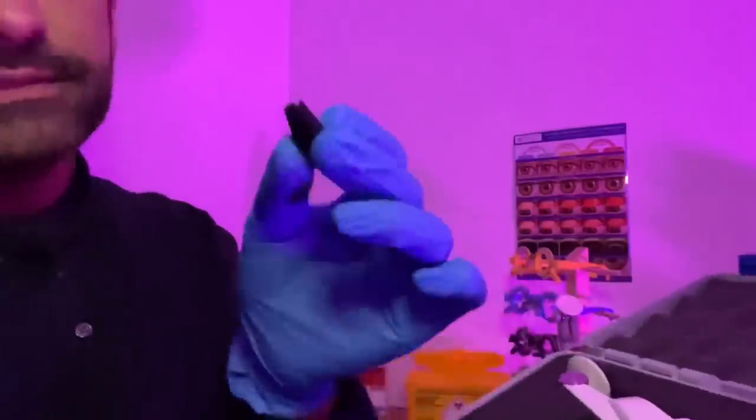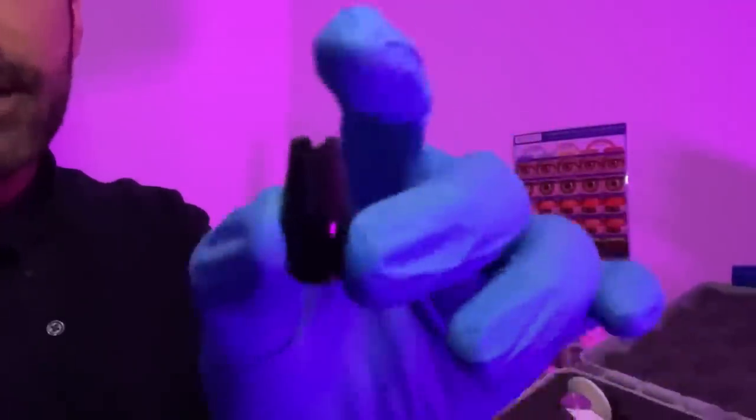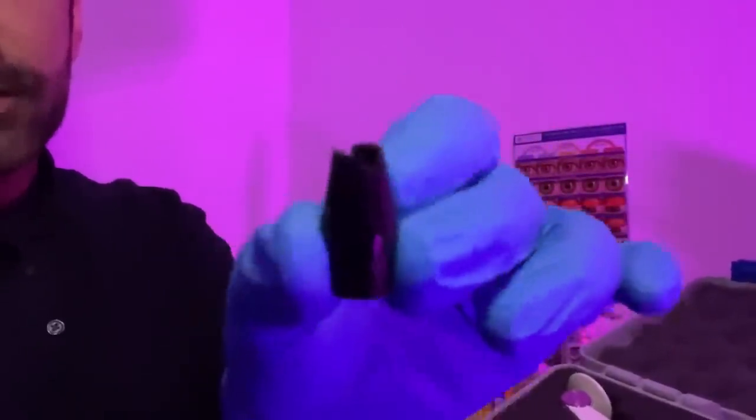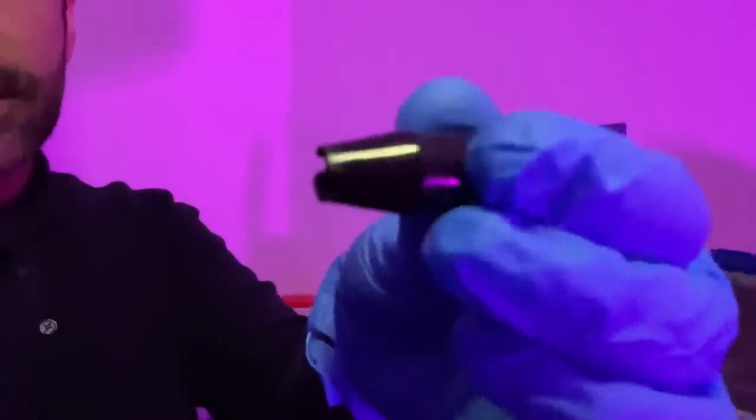If you're using the disposable tonometer heads, then we have the little plastic holder here, and your disposable tonometer head will just attach to that.